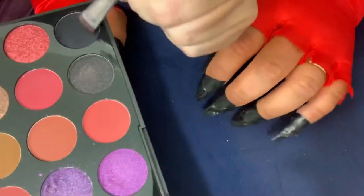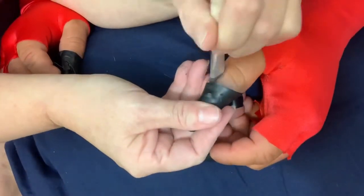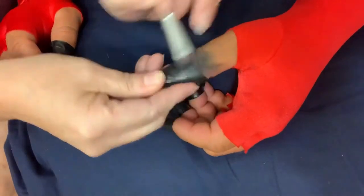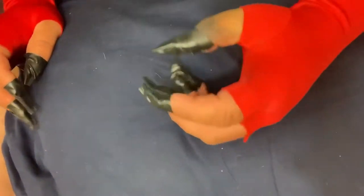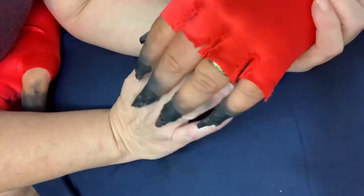Now I'm gonna take some black from this Morphe palette. For anyone who cares what palette I'm using — it's just black eye shadow. Just start right on the electrical tape and work down the finger and just blend it out. Just keep doing it until I have it looking dirty enough. So his fingers are more or less done. Now we're gonna move on to painting his face black in the parts that are gonna be exposed.